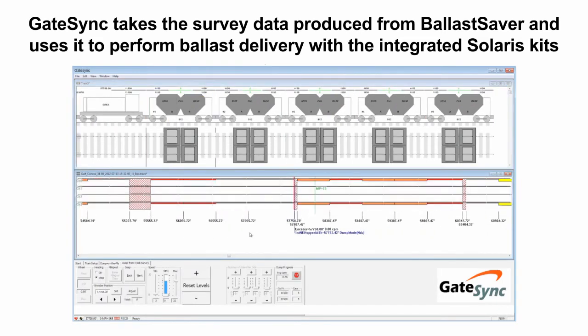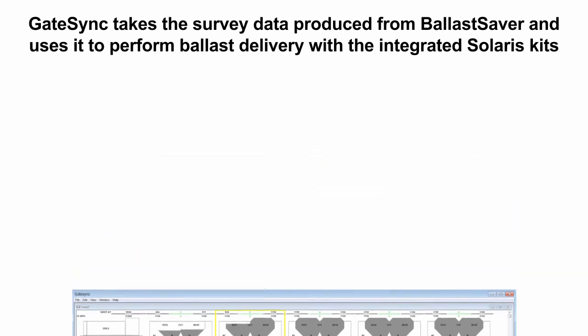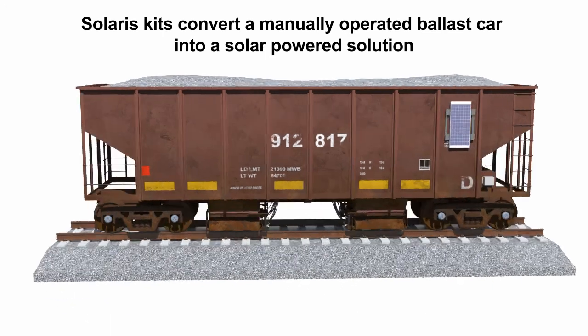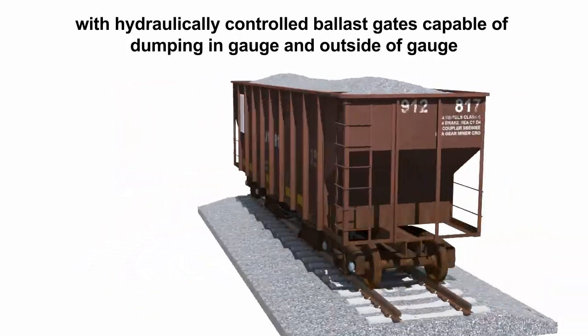GateSync takes the survey data produced from Ballast Saver and uses it to perform ballast delivery with the integrated Solaris kits. Solaris kits convert a manually operated ballast car into a solar-powered solution with hydraulically controlled ballast gates capable of dumping in-gauge and outside of gauge.